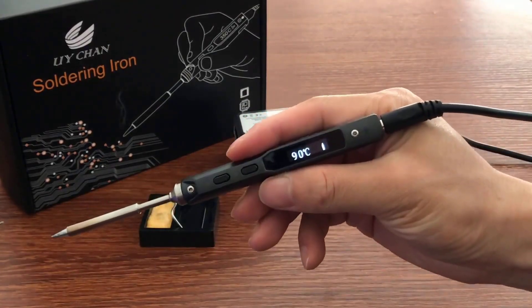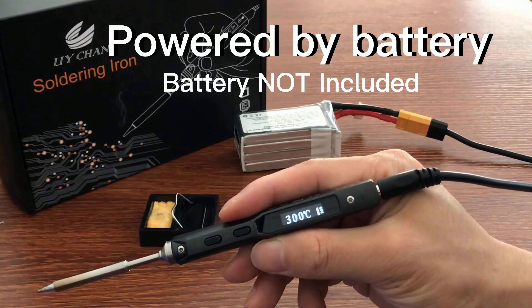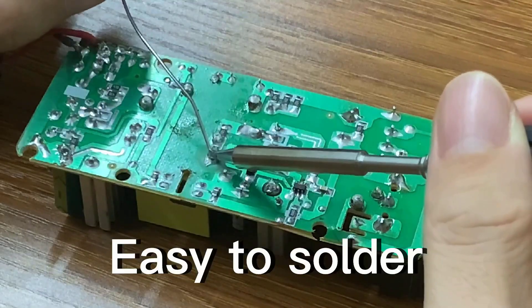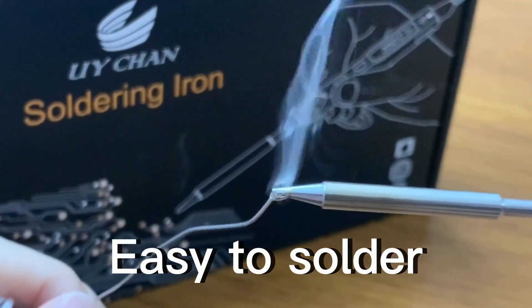A key feature is its smart sleep mode, which automatically activates when you pause during intricate projects, improving safety and saving energy. This is comparable to the SolderAce's gravity sensor, but the TS-101 is designed for wired use. The boost function is helpful for joints needing extra heat, a feature not always available.